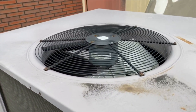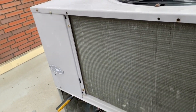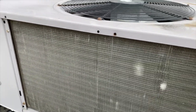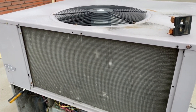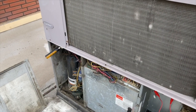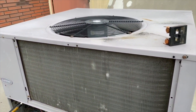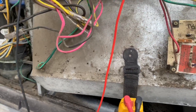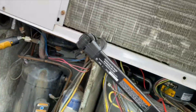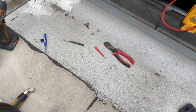Compressor is running but the condenser fan isn't — so now we need to figure out what's going on with that. That coil is getting hot. Checking the capacitor: we're reading 3 microfarads. The motor calls for a 5 microfarad run capacitor, so the capacitor is weak. We try to spin the motor and it doesn't spin — looks like a bad condenser fan motor.